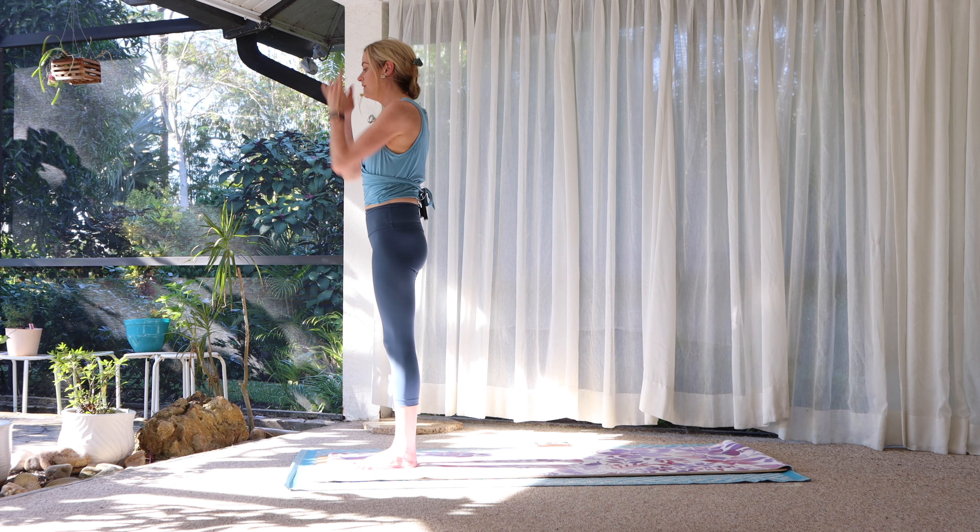Walk to the top of your mat. Feet about hip width. Let's relax over soft legs. Let the head and the neck be heavy. Bring the feet together. Soften the knees, draw in the lower belly, and round up to standing. Bring the palms to touch, roll the shoulders back and down, and reconnect to the present moment being here right now.